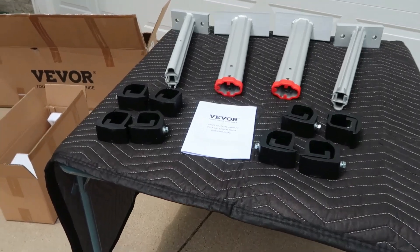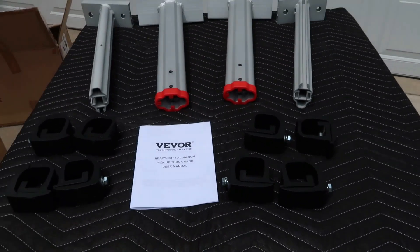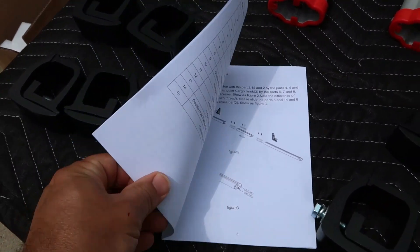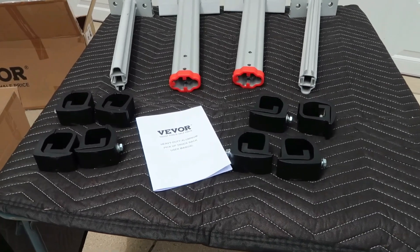Here's what came out of the one small box. You can see that it comes with an instruction manual. I've looked through the manual and it looks very detailed, so I'm not expecting any problems whatsoever.